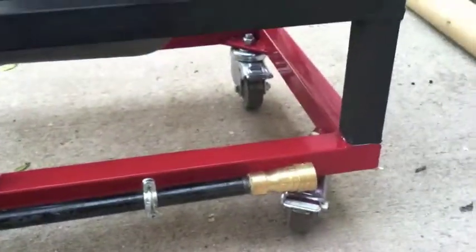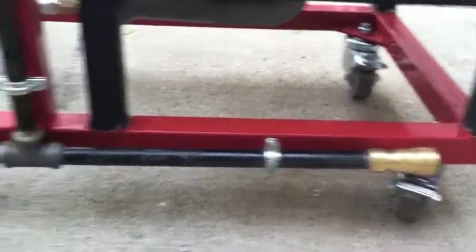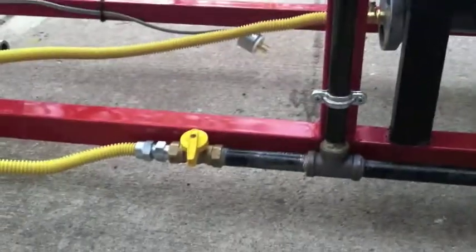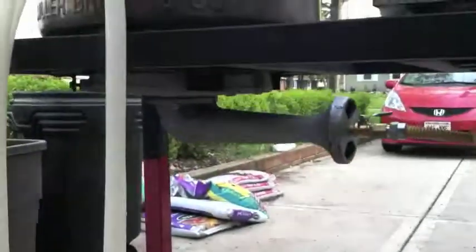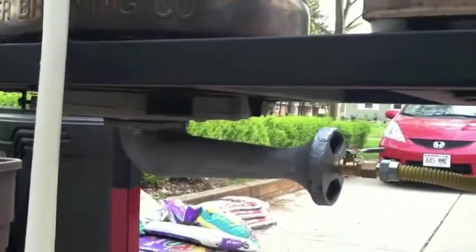I'll show you some of the components. Quick disconnects for the gas line — it's a half inch hose, threaded these and cut these myself. Ball valves for controlling the flame, and with these BG-14s or the hurricanes or banjos, you can see a ball valve is plenty enough to control it — you don't need a needle valve or a gate valve or anything like that.